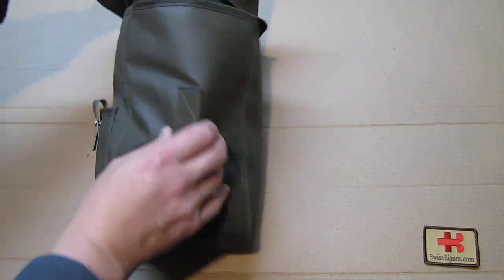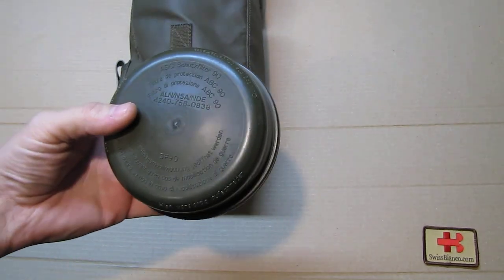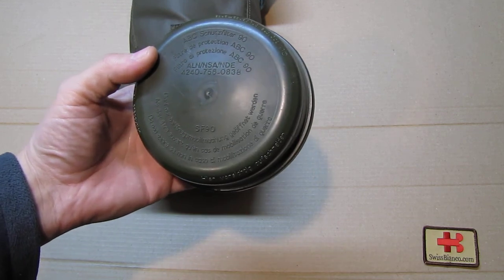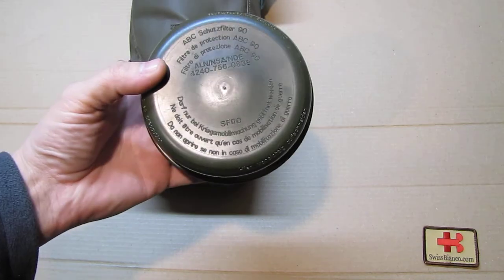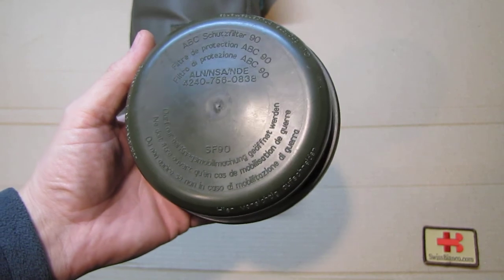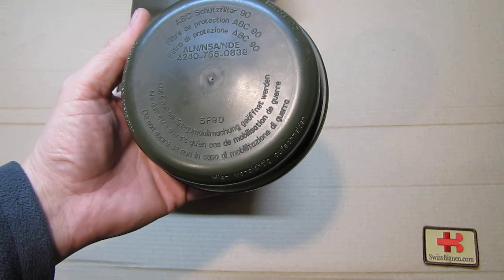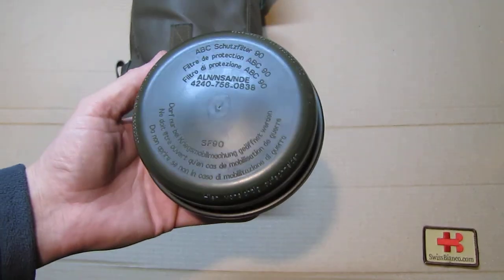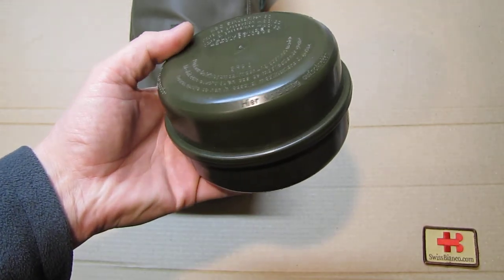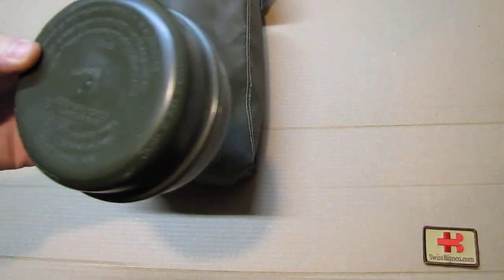As we open the bag, we have first the filter: ABC-Schutzfilter 90, nicely labeled 'SF 90.' The German text reads 'Darf nur bei Kriegs-/Mobilmachung geöffnet werden,' which basically means it may only be opened if the Swiss people go to war. It indicates where you need to cut it open.